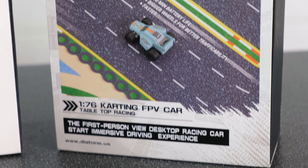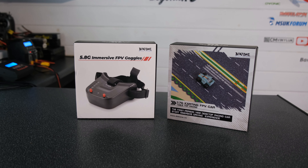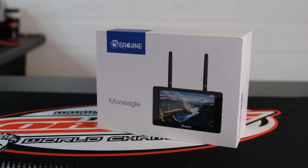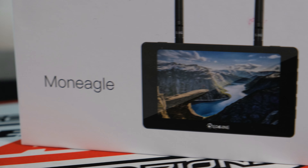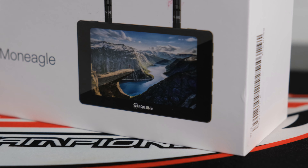Banggood have sent me the FPV goggle version, but you can also buy the car without the goggles if you've already got a pair, or you could even use a suitable monitor. I'm also going to be testing out the eShin Mon Eagle FPV IPS monitor. This thing is packed with lots of nice features and it's also got a DVR, which will let us record today's running footage.